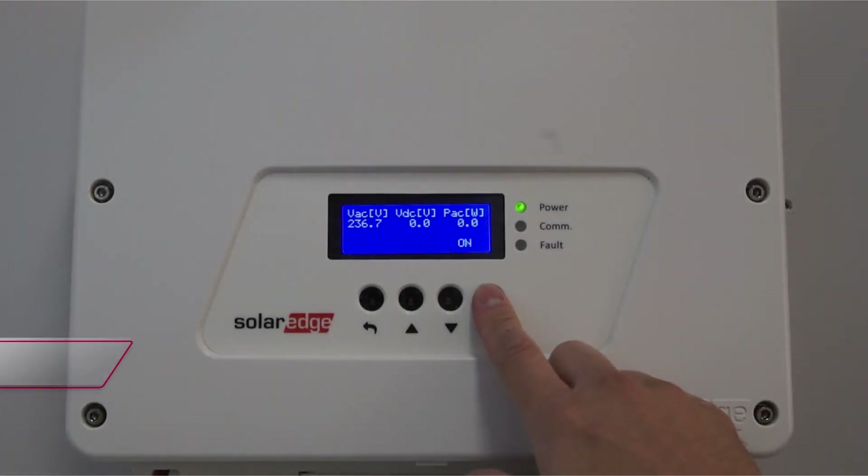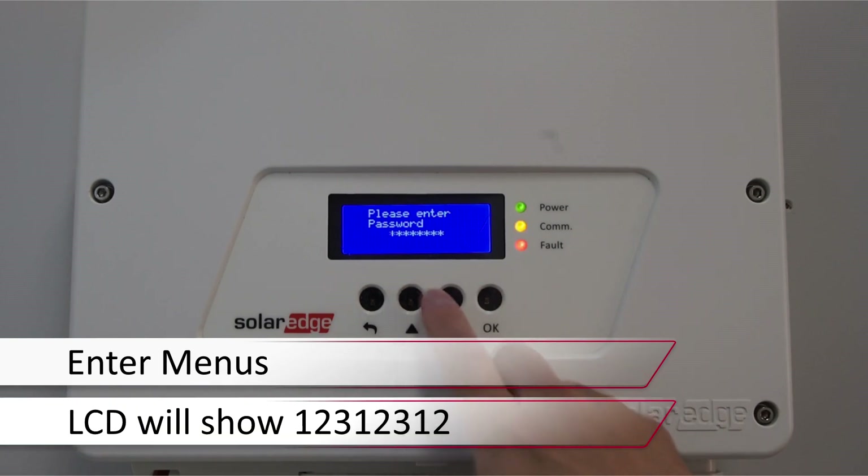Enter the menus via the four button interface with a long hold on OK. The password is up-down-OK, up-down-OK, up-down.